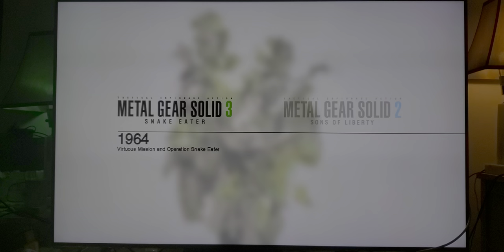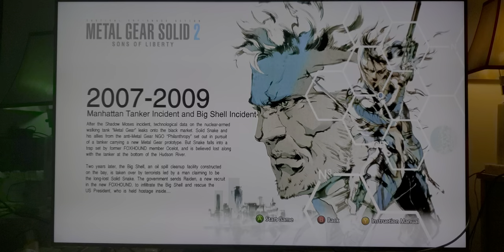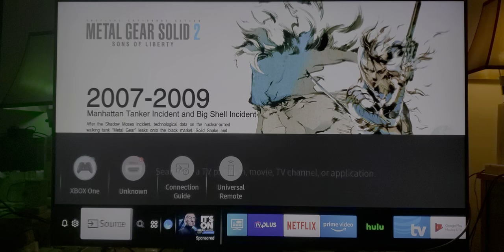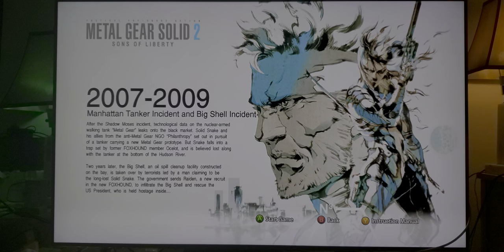First, I'm going to start with Metal Gear Solid 2. Now, these lines that you've seen — what that basically is, is that the lens is reading the FreeSync. The FreeSync is always on on the Samsung Q8FN when game mode is turned on. You can see the FreeSync right there, right above. So that's why you're seeing those lines go up and down.